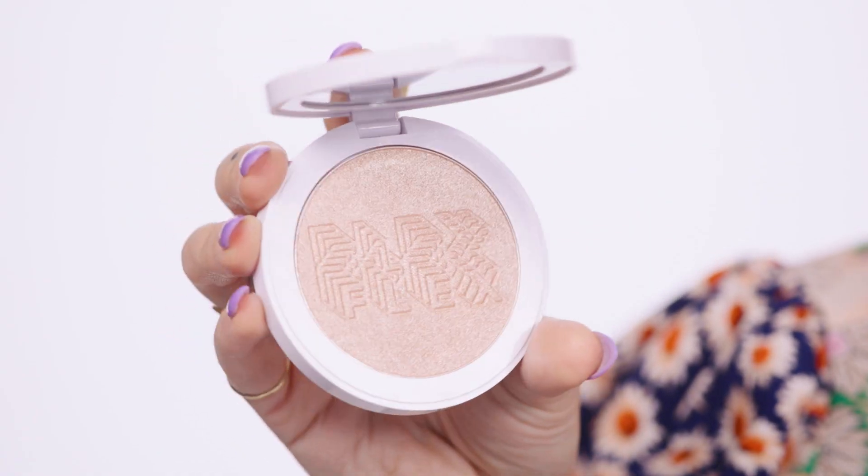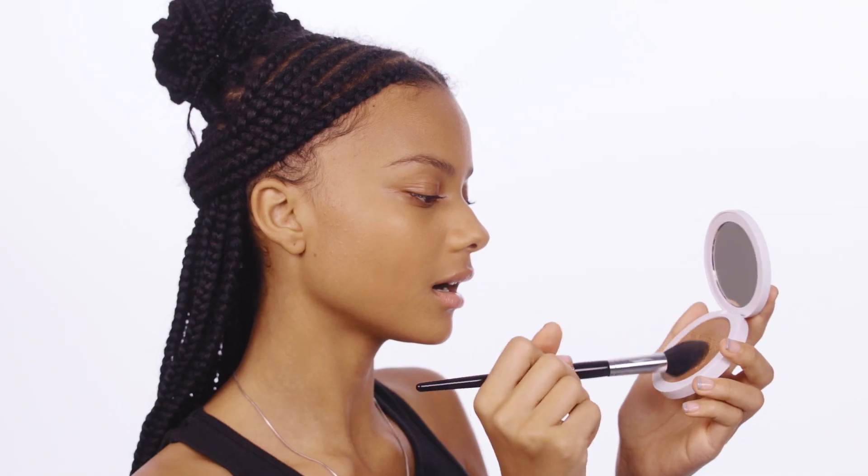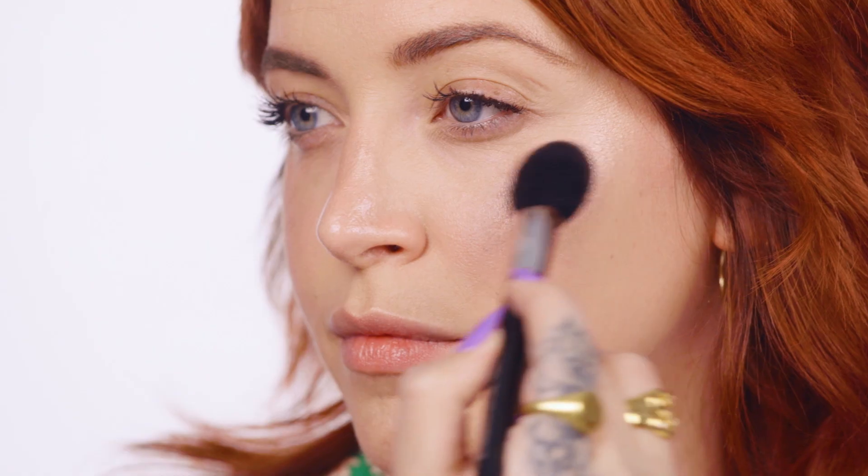It's Flex Highlighter — a silky pressed highlighter packed with pearls and gemstones, and it's talc-free. It hydrates the skin with hyaluronic acid filled spheres, so it glides on smooth for a next level glow. Swipe Flex Highlighter where light naturally hits you: on your cheekbones, brow bones, and the bridge of your nose. Blend with a brush, sponge, or your fingertips.